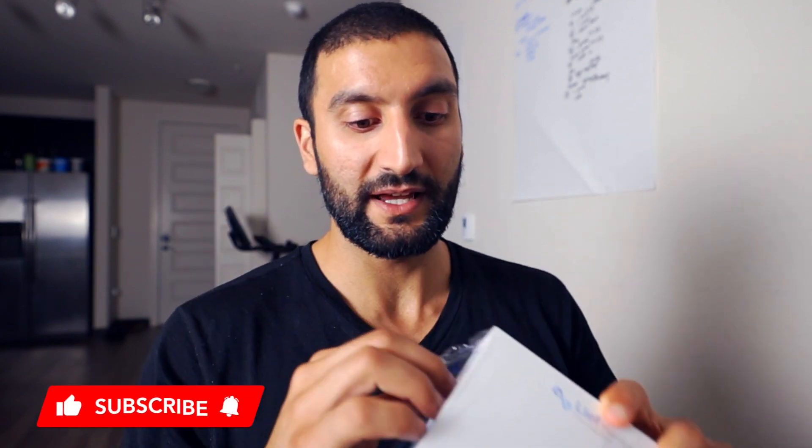Someone actually commented about this product in one of my YouTube videos and said, check out Leaf Therapeutics. So I messaged them and said, is there any chance I can get one of these for one of my videos? So they sent this out to me for free. And then Rohan, the CEO, even reached out to me and wanted to meet with me, which is great.